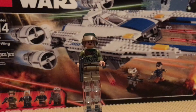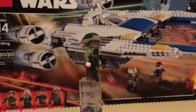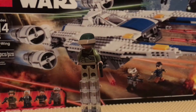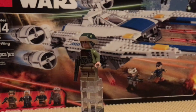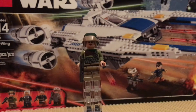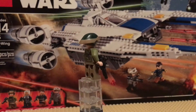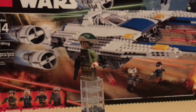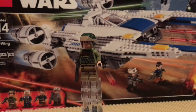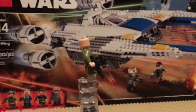Our second person is the Rebel Soldier. He has almost a jacket for his back printing, which I'll show you when his hat's off. Very nice front and torso printing — I like how they did the belt. He also just has the gunmetal gray gun and has a back pocket on his little belt.